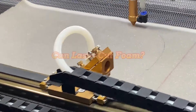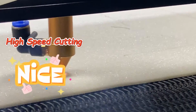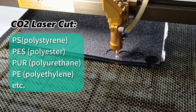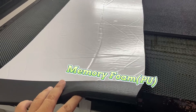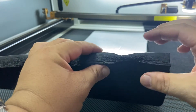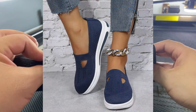Laser cutting is renowned for its precision and speed, and CO2 lasers can be absorbed by most non-metallic materials. So almost all foam materials such as PS, PUR, or PE can be CO2 laser cut. Here we are using memory foam — it's known for its slow rebound but excellent support, making it a popular choice for memory foam pillows, mattresses, seat cushions, and even shoe insoles.